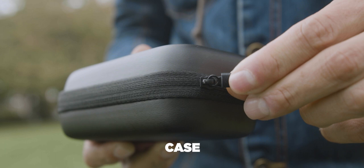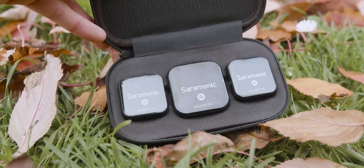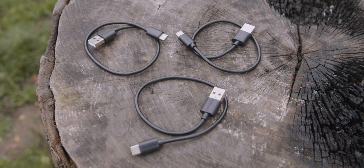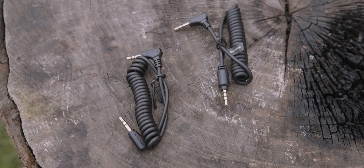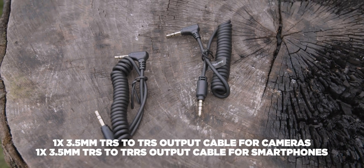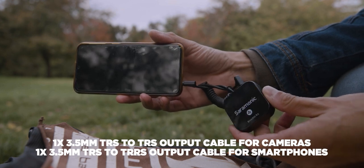They come inside a nice padded case. Compared to other Saramonic microphones, this case is not chargeable. A charging case can actually be bought separately — check the Saramonic website for accessories. Then we find three charging cables from USB-C to normal USB, two foam windshields you can place on top of the mic for windy days, and two different mini jack cables: one for smartphones, TRS to TRRS, and one for DSLRs and cameras, which is TRS to TRS.